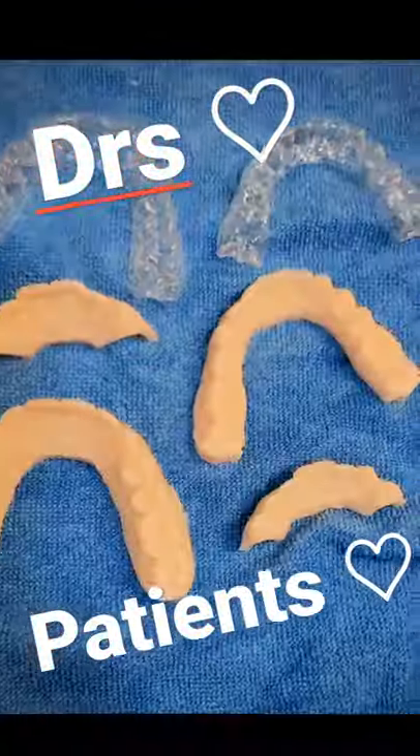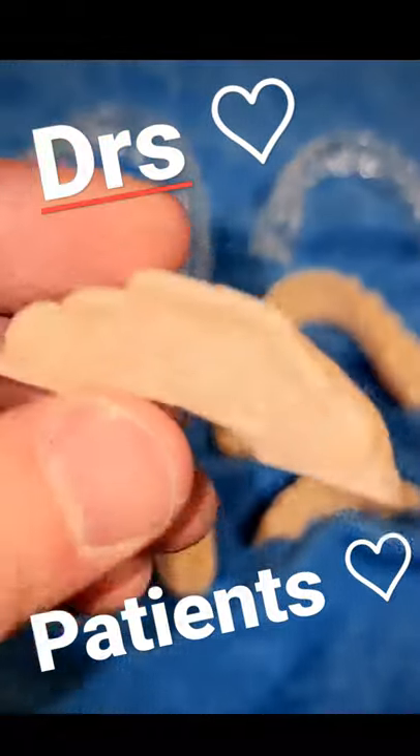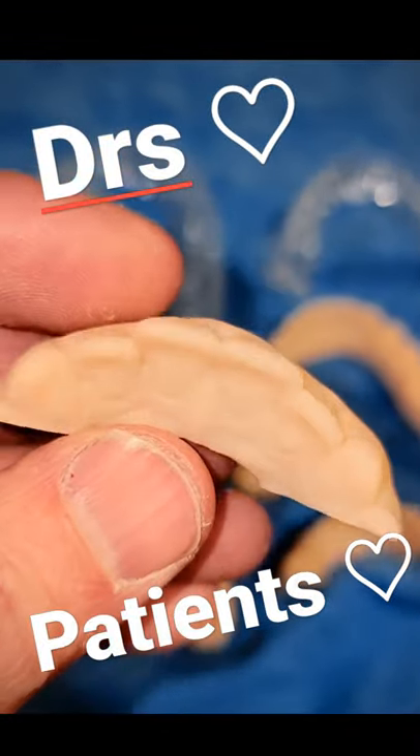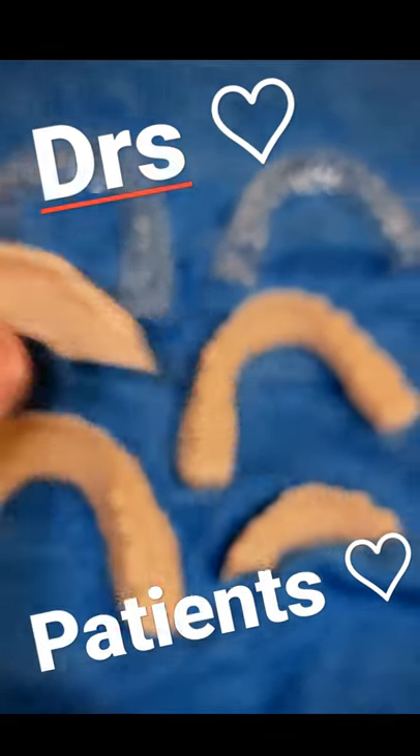Snap fit. Check this out. Every time I make an invisible retainer that needs to have reset teeth, I print the model that the teeth need to be reset on. This one has the two laterals — you can see they need to be kicked out.